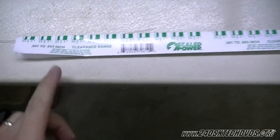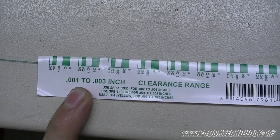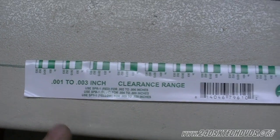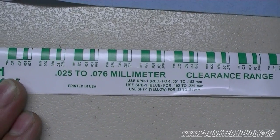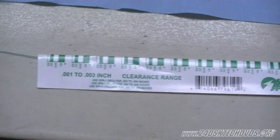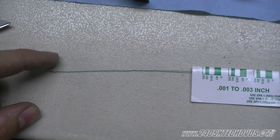We have our plastic gauge here. This one measures .001 to .003 inch. And then on the other side, it measures millimeters — .025 to .076 millimeters. We're going to use inches for this one, and as you see right here, this is the plastic gauge.